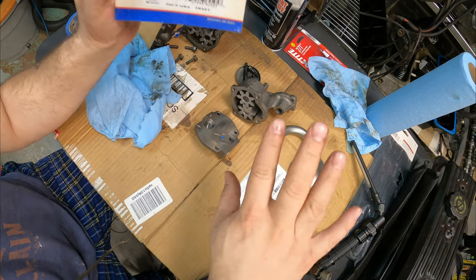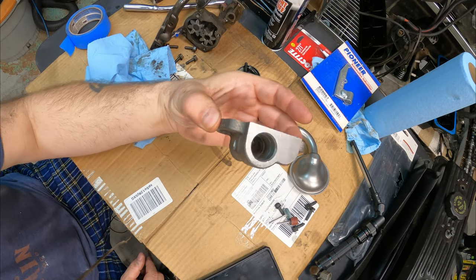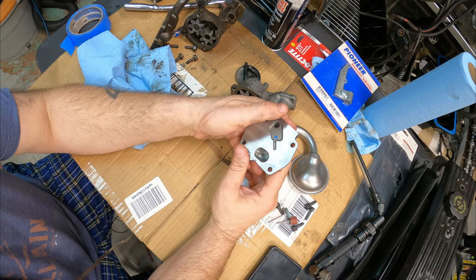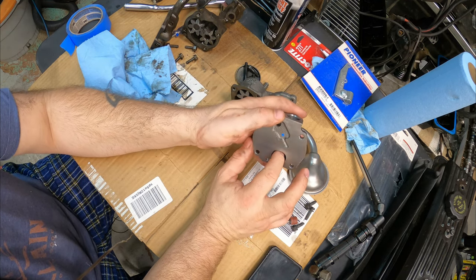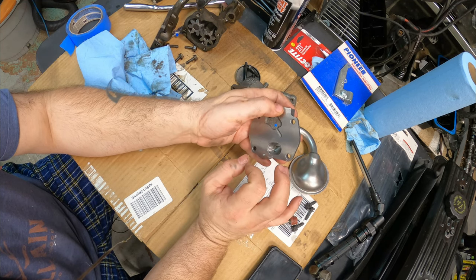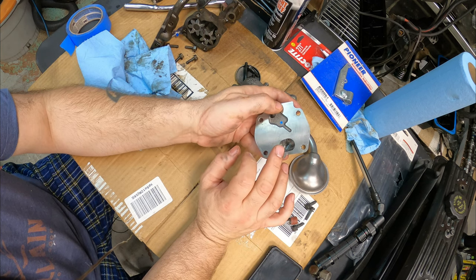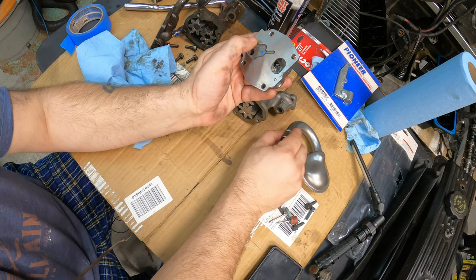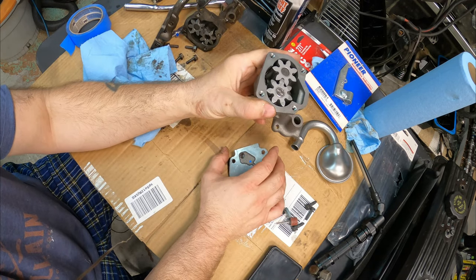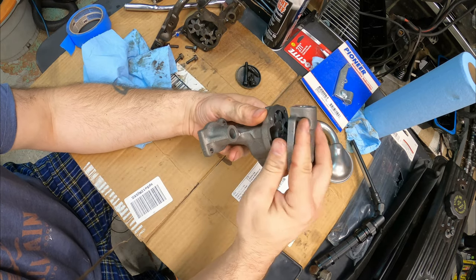I figured I could do a quick video just to show you a tech tip that actually improves the pump significantly, so you don't need a high volume oil pump. You can increase the volume and decrease cavitation at higher RPMs. And one of the main culprits of cavitation on these smaller pumps is something most people overlook.